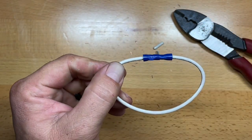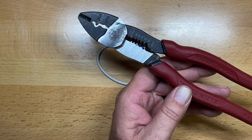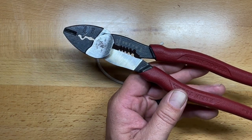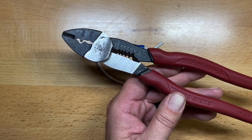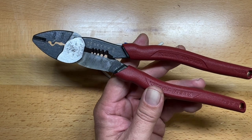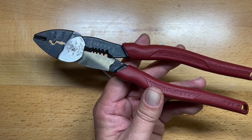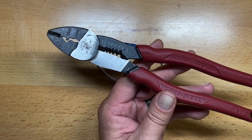I really like these particular pliers. These are the Klein 2005N. On Amazon they run about $38, and I got them at Home Depot for right about the same price. I just can't say enough good things about them — and made in the USA. My name is Ben, you've been watching the Texas Tool Crib. I appreciate you watching, and I'll see you in the next one.